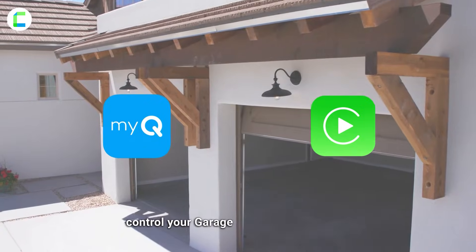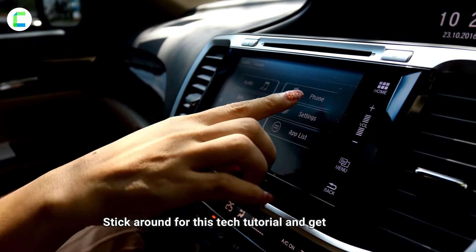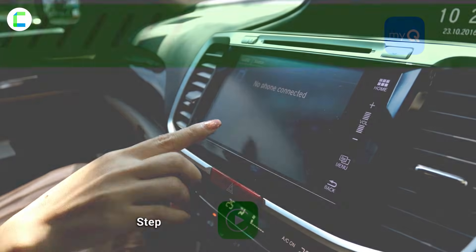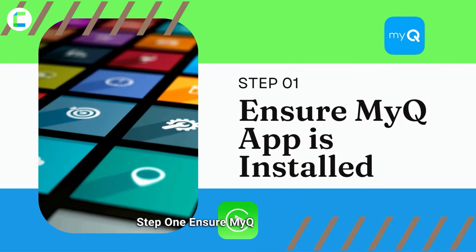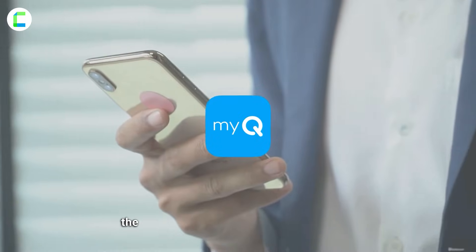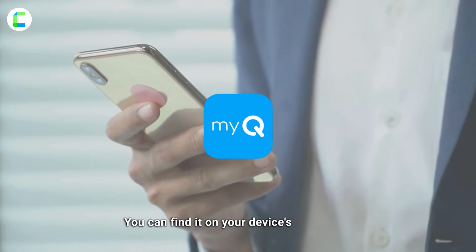Stick around for this tech tutorial and get ready to elevate your driving experience to a whole new level. Step one: ensure the MyQ app is installed. Before you start, make sure you have the MyQ app installed on your smartphone — you can find it on your device's app store.